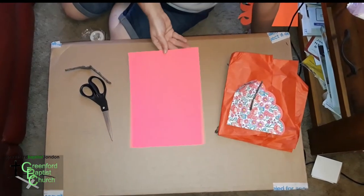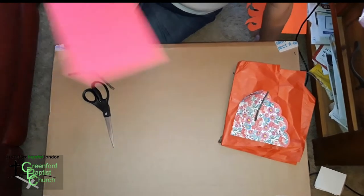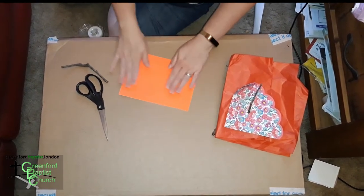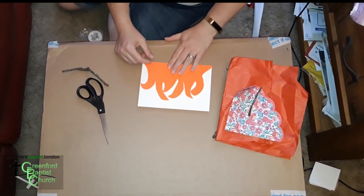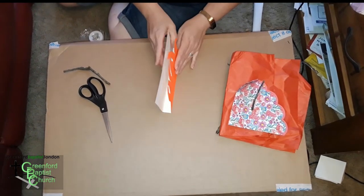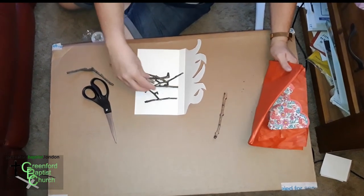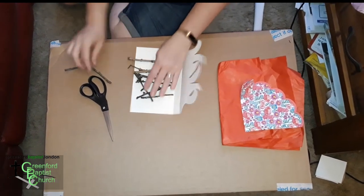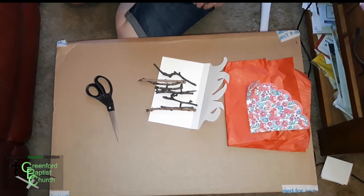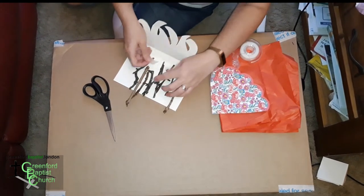If you've got a coloured piece of A4 paper — that can be red, pink, orange, or any colour — you can colour it in a bit more. The first thing we need to do is fold it in half like this, and then you need to cut out some fire shapes on one side. Then fold it up again so you've got a middle bit. You can use sellotape, glue, or tape — whatever's easiest.